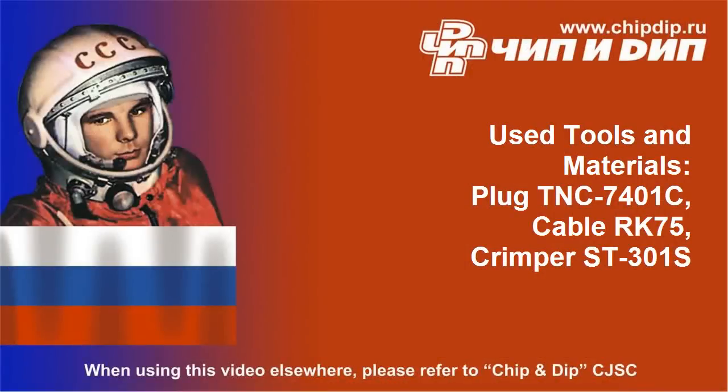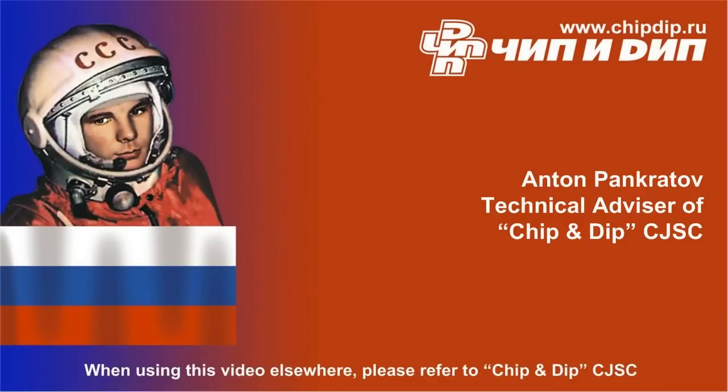Using crimp technology ensures reliability of your equipment under vibration, and you don't need to solder.